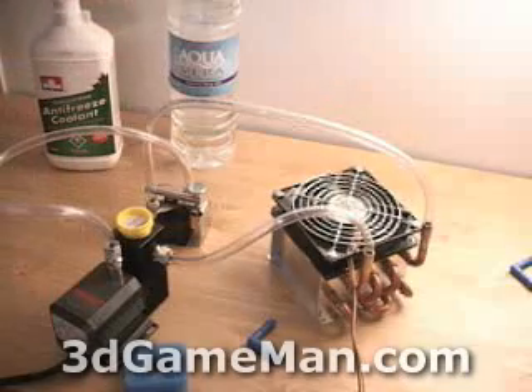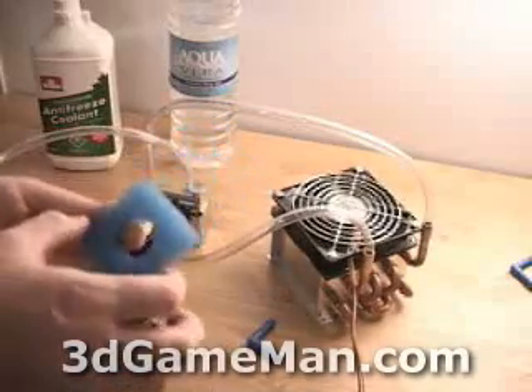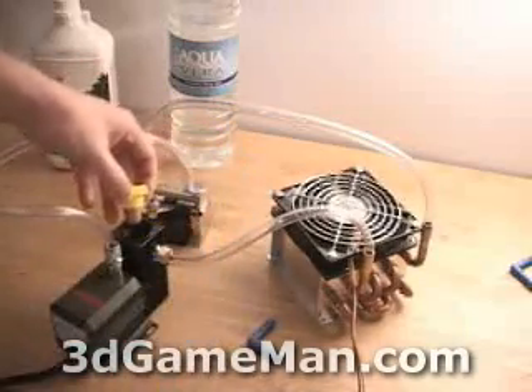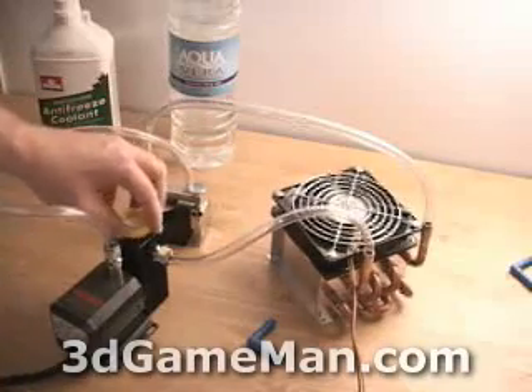I have some antifreeze as well as some distilled water, and this filter actually gets cut into four pieces. A piece of it goes into the tank to cut down the bubbles as well as remove some particles that might be in the water.